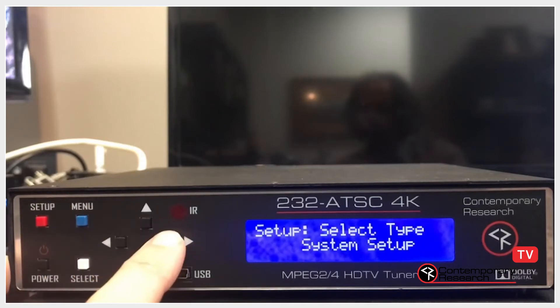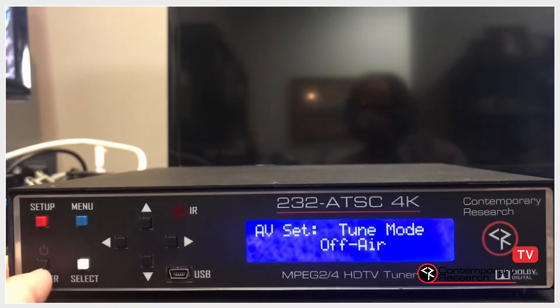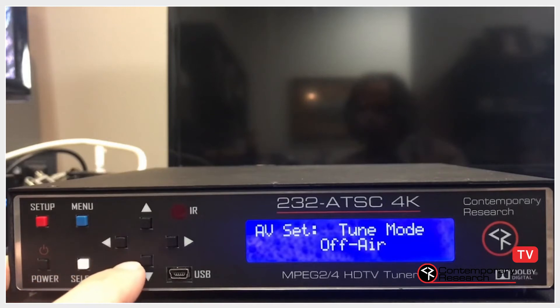Press Setup and scroll over to AV Setup and press Select. Scroll down and select the desired tune mode. In my case, I'm selecting Off Air.